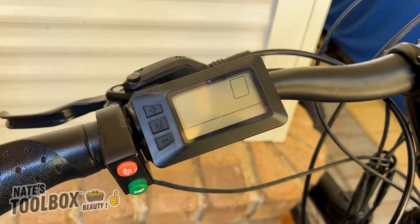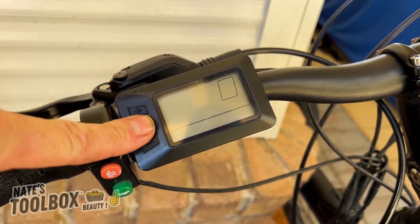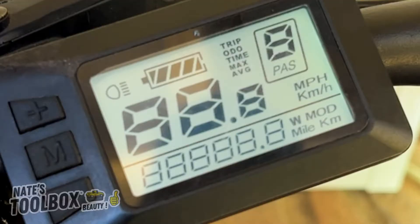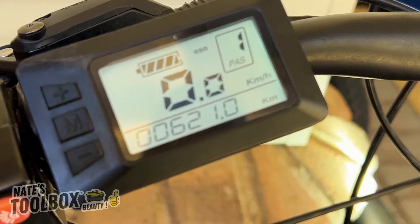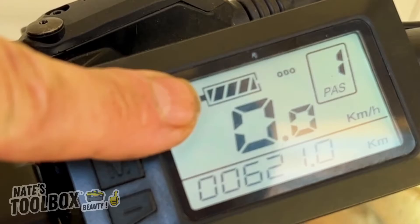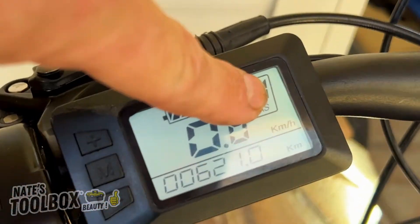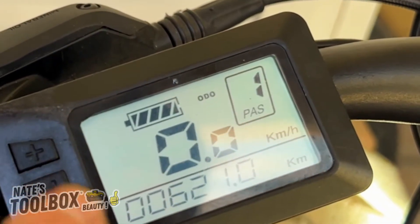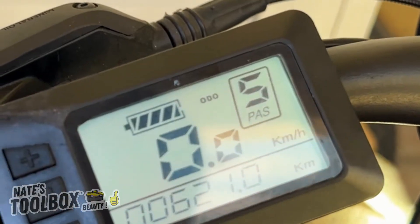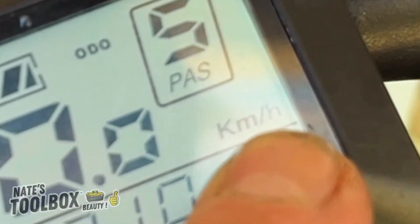There are about 16 or 17 settings we're going to go through. Press the middle button to turn the unit on. The unit is now powered on — we've got our battery voltage right here, a full battery. This number here is our power assistance level; we can go up and down via the plus and minus buttons. This one's got up to five power assisted modes. That's your speed — we're currently set to kilometers per hour.